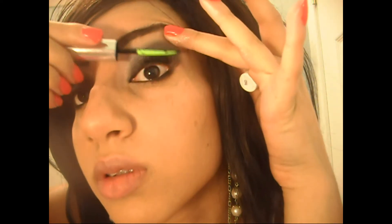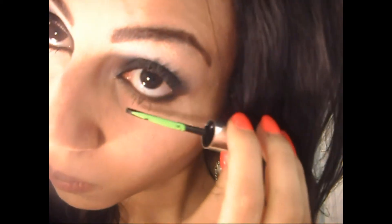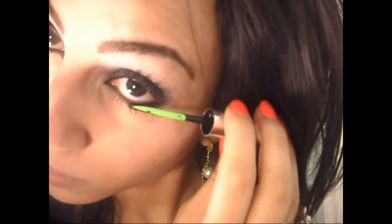To coat my lashes, I'm using Clinique High Lash in black. You can use your favorite mascara for this — it doesn't really matter. My only advice here would be to jiggle your mascara wand at the root of your eyelash, because if you get too much product at the top of your lashes, they will get laid down.